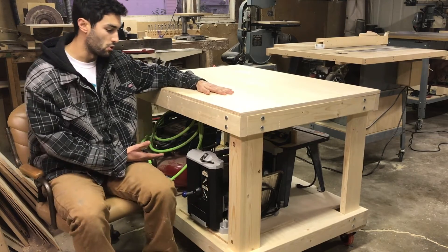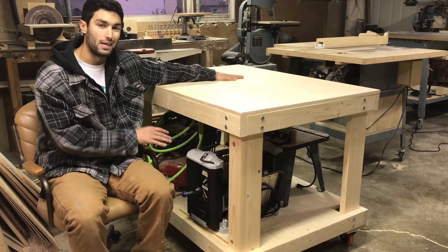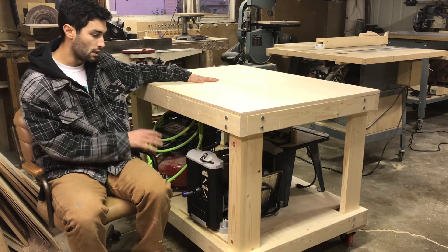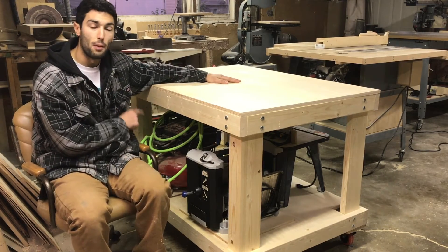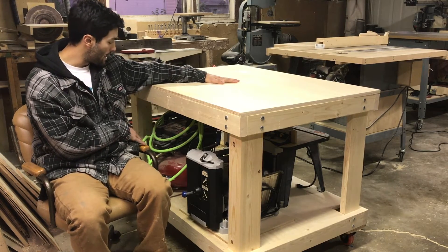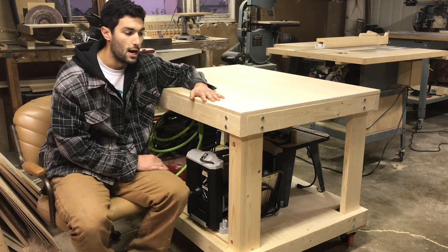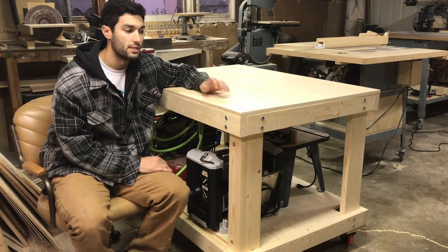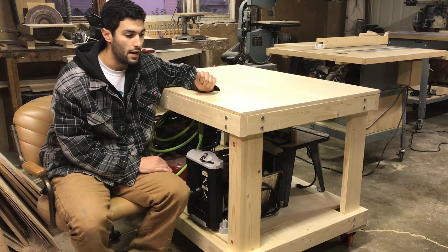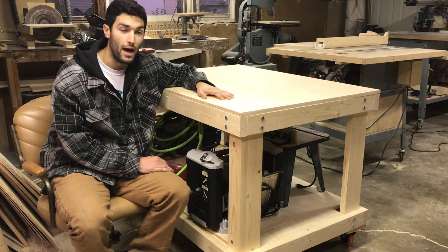It's also going to serve as some storage. I'm still playing around with what I want to keep underneath and where it's all going to be located. I definitely want to have my air compressor up off the ground in a spot where it's going to live. I'm going to see how I use this table in the next couple weeks and then I plan on making some modifications and changes to it, so stay tuned for that.